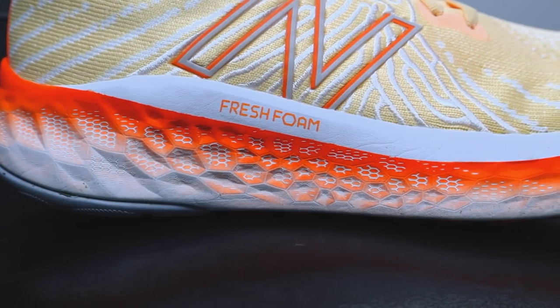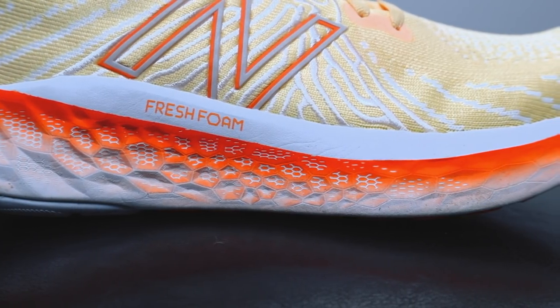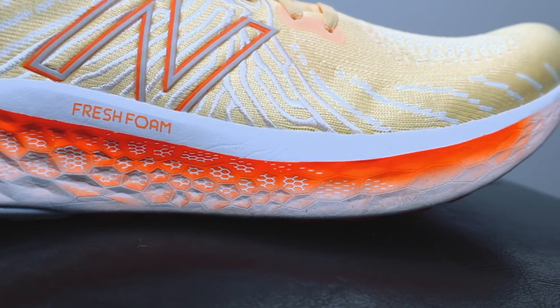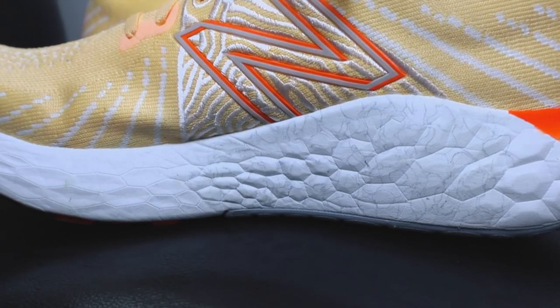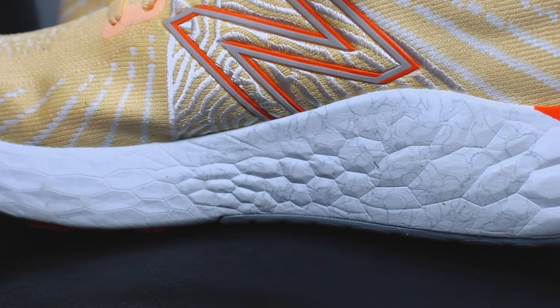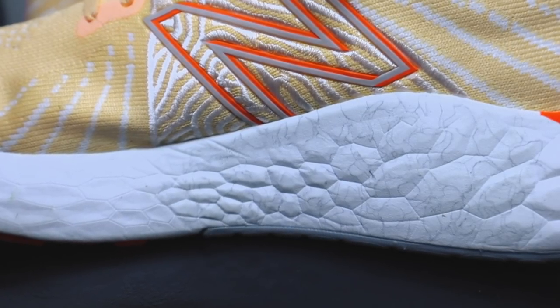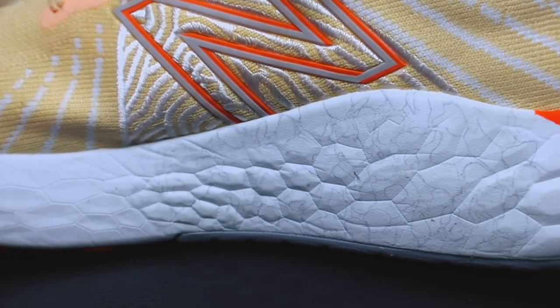For the midsole of the Vongo V5, New Balance is using their Fresh Foam X material — you see this in the Beacon and in the 1080. It's really their softest foam. It's a little bit different from Fuel Cell in the sense that it's not as responsive but it is more cushioned. On the medial side of the midfoot you'll see what looks like a marble pattern slightly different from the rest of the shoe, and that's what New Balance is calling their Gradient Stability. Running Warehouse says this Gradient Stability utilizes pellets in the foam to gradually get denser near the medial midfoot for smoother support.